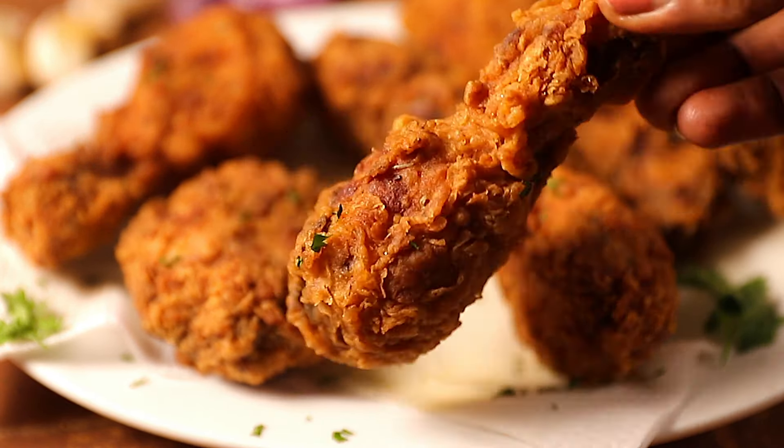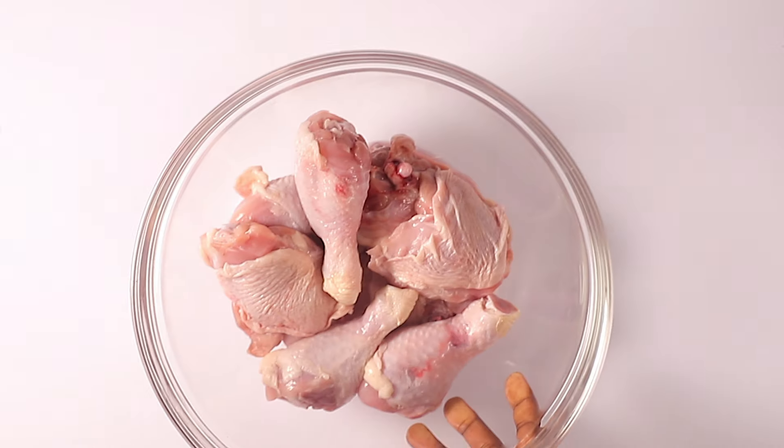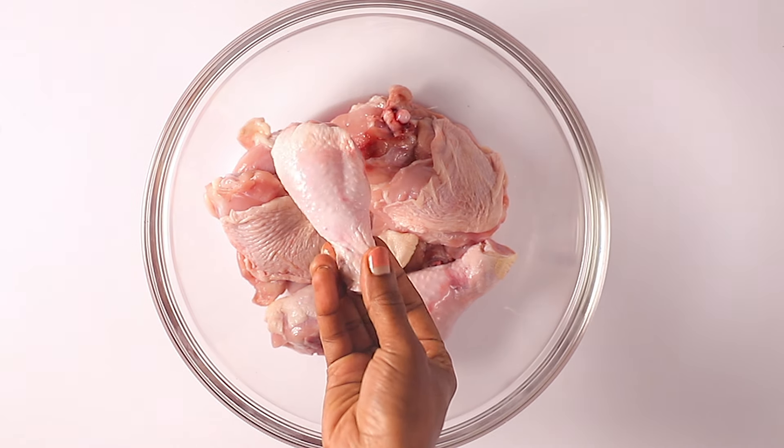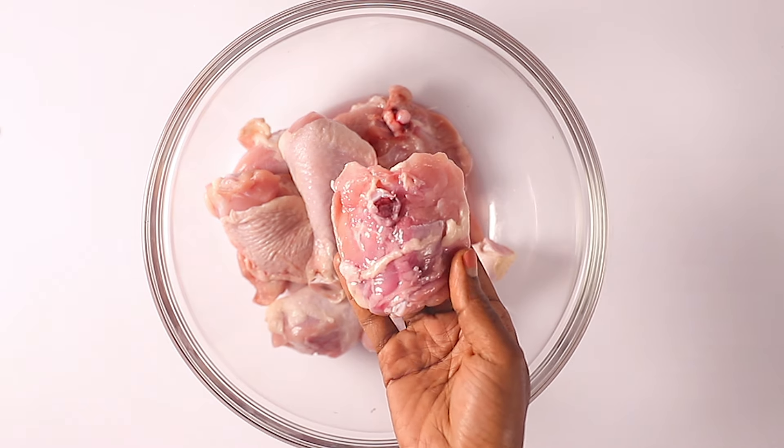Before we get started, I want to thank everyone on this channel — everyone liking and making my recipes. If you want to join the community, just click the red button or the notification bell so that you don't miss any of my quick and amazing recipes.